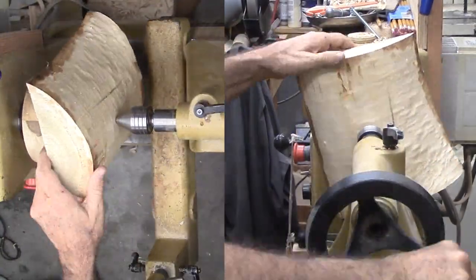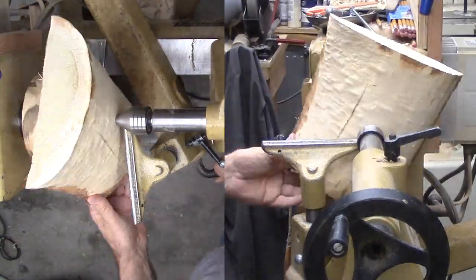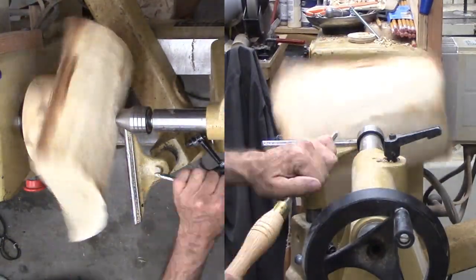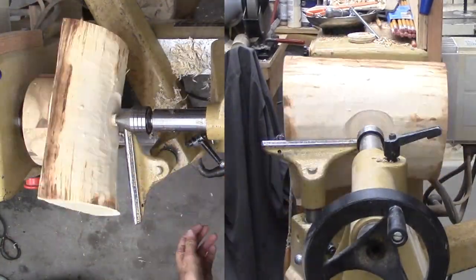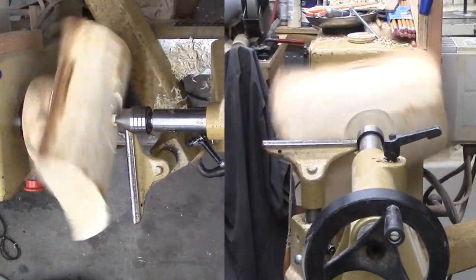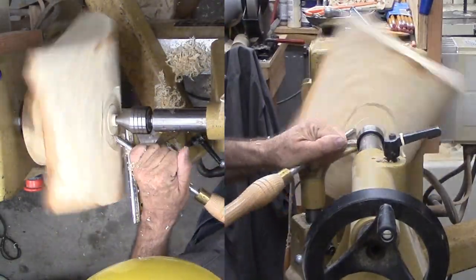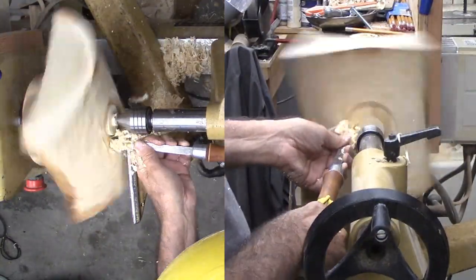At the lathe, I've mounted a threaded wood faceplate. I am pressing the wood with the bark side opposite the headstock — no glue for this one. The only thing I want to do now is to cut a mounting tenon on the bark side of the wood. I only want to create a tenon with a flat around the tenon; no other wood has to be removed at this time.